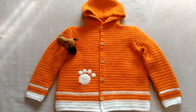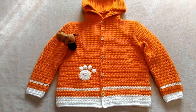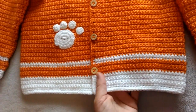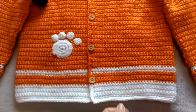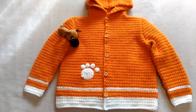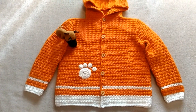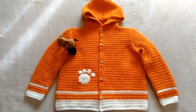Olha só como ficou o nosso casaquinho finalizado. Ficou muito bonito, ficou super grosso — a criança não vai passar frio de jeito nenhum. Como eu falei pra vocês, até se for pro inverno lá na Europa não vai passar frio, porque ficou bem quentinho mesmo, bem grosso. Espero que vocês tenham gostado. Se gostaram, deixe o seu like, se inscrevam aí no canal. Fiquem com Deus. Beijos e até o próximo vídeo.